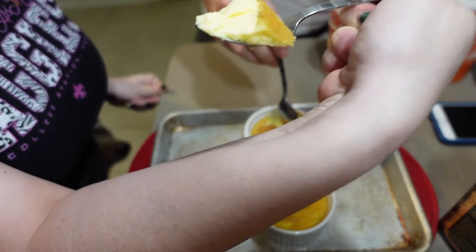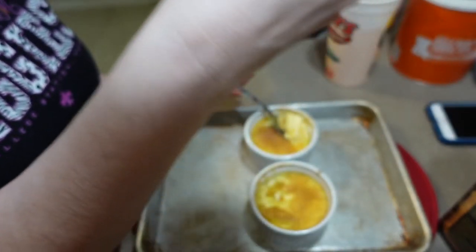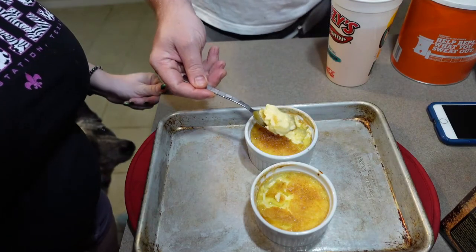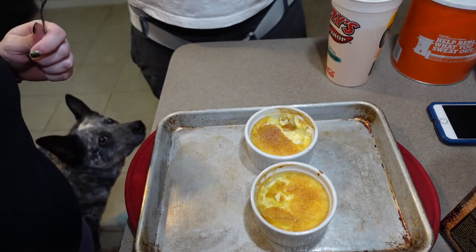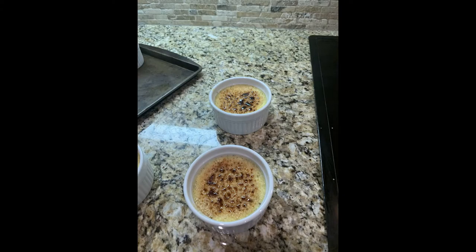Nice and smooth and creamy on the inside. The texture of both the custard and the sugar was great, but since I broiled it, it did heat the custard back up, which was a little different to me — I'm used to it being cold. Here's a picture of mom and dad's creme brulee that they used the butane torch on. Mom's comment was that they wished they'd added a little extra sugar for a more even spread, but you can see that nice caramelization on top and it looks really nice. I found out that my Mimi had one for lunch a couple days later and said it was the best she'd ever had.